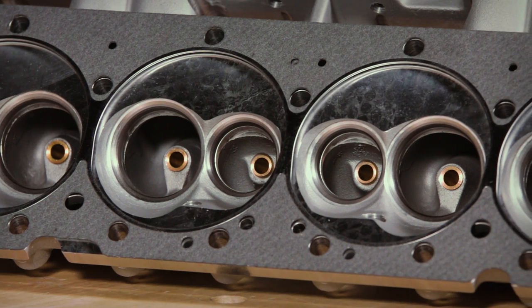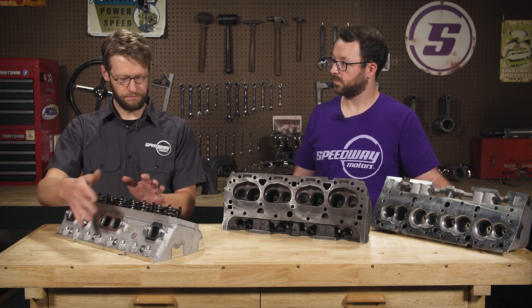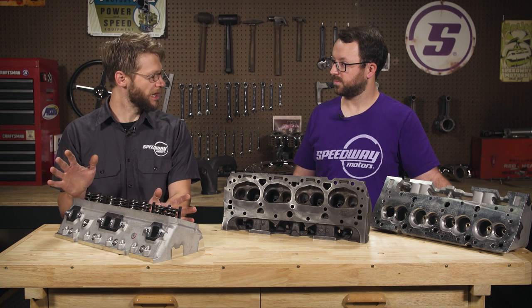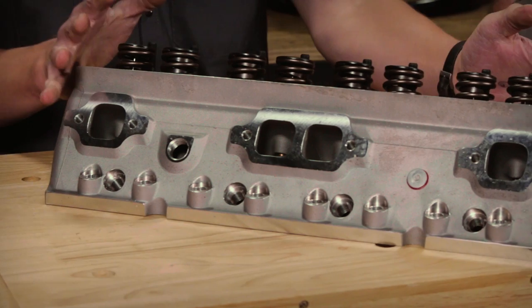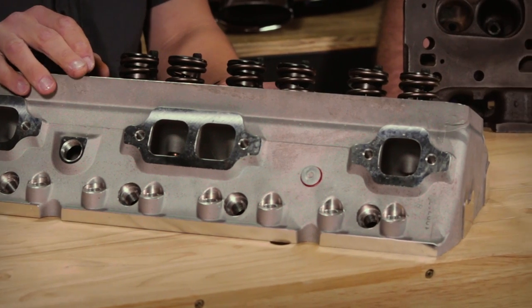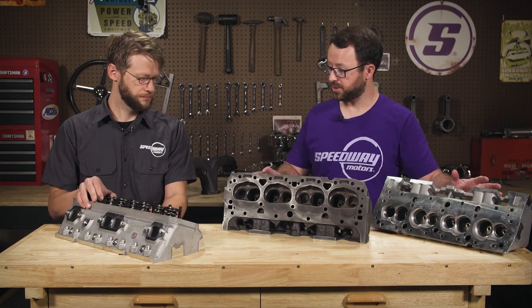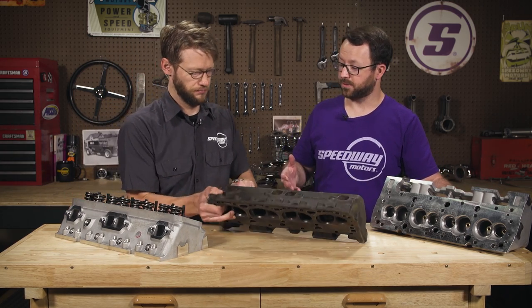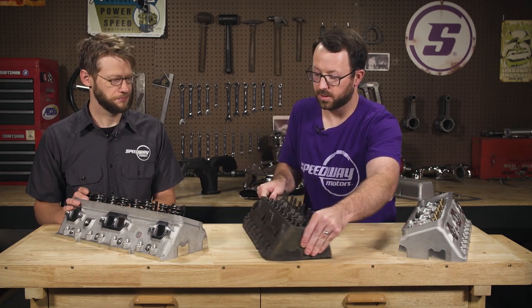It's not hard to find a performance aluminum small block cylinder head, but the problem is they all have billet-looking, high-tech stuff milled on the front that looks really out of place on a period-specific car. These you can sneak into an old hot rod or muscle car and they'll look right. They share the same port locations as an original set of heads, so your factory intakes, aftermarket intakes, and exhaust manifolds will all work. Just like the originals, there are no bolt holes on the end for your accessory drive.